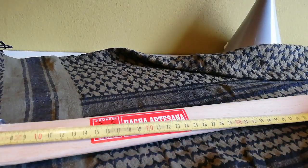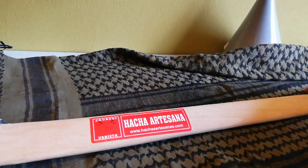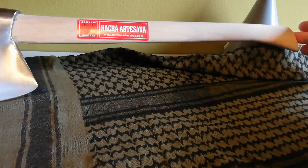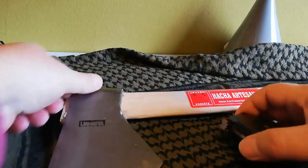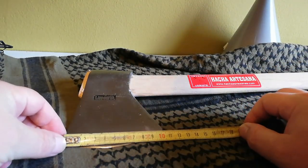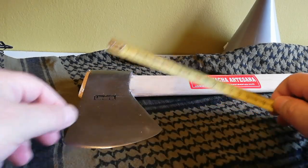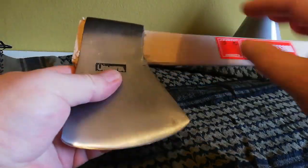El mango tiene una distancia de 49,5 centímetros. El filo, a ver si lo podéis ver, es curvado y tiene 10,5 centímetros. Y bueno, tiene esta forma.